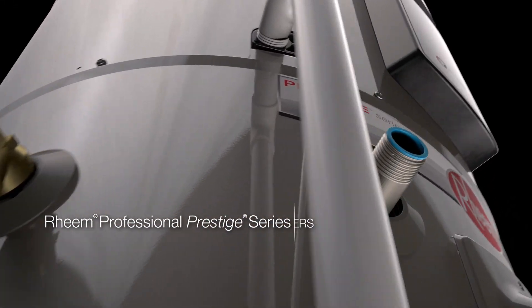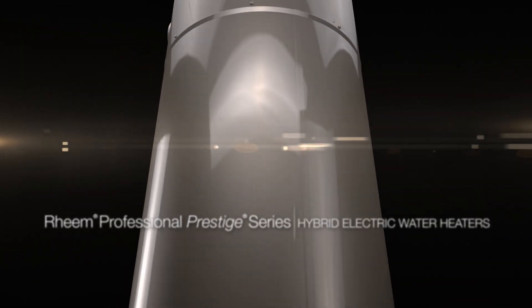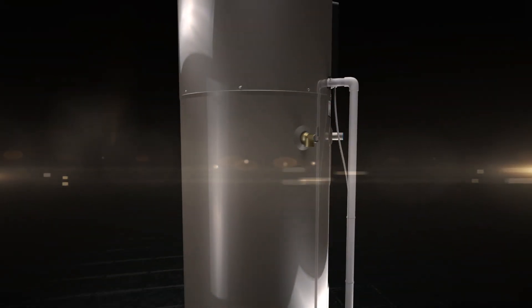Introducing the new Rheem Hybrid Electric Water Heater. With an energy factor of 3.5, this is the smartest and most efficient water heater on the market today.